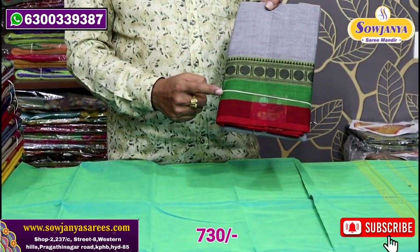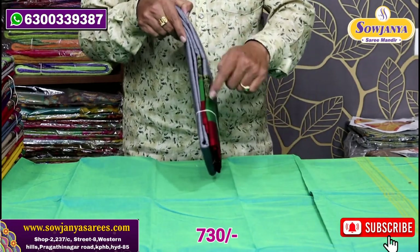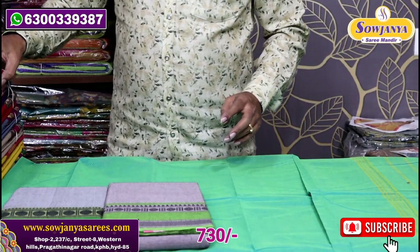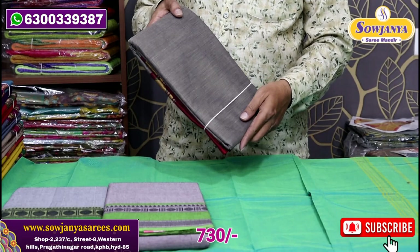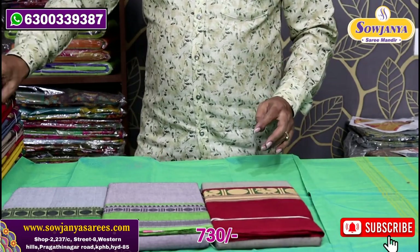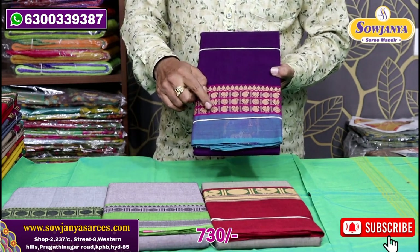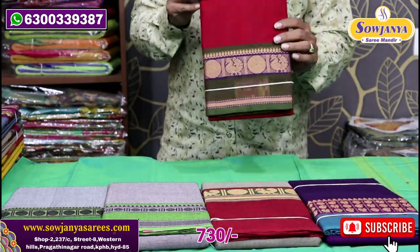This is the gray, green, and maroon-red color combination. It has two sides. This is a gray color combination. There is a mix color with a big border and maroon border. We can put a mango design, peacock design, and rudraksha. We can also put a gap border and a maroon color.